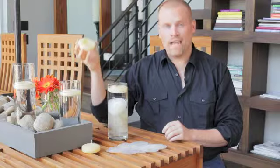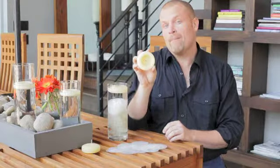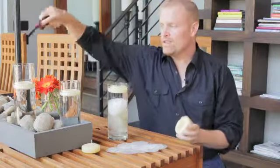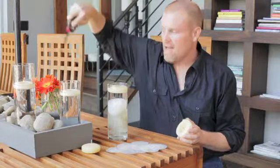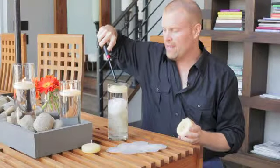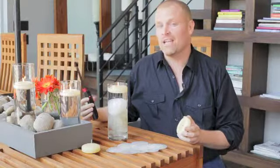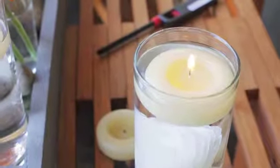These are the ivory floating candles — three-inch candles. This one has probably been burned for about six hours. The cool part is you can burn them, blow them out, light them again, and get several uses out of them. You can use them for one party, a second party, and sometimes even a third. They burn for about six to eight hours, so it's a great product.